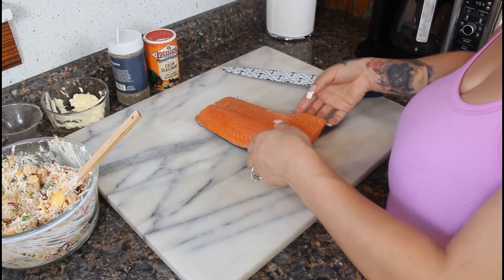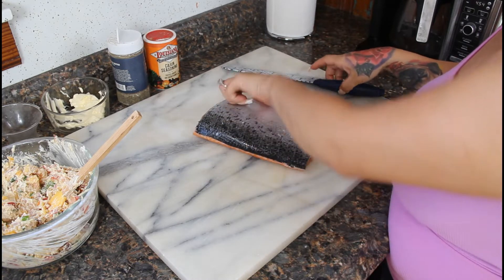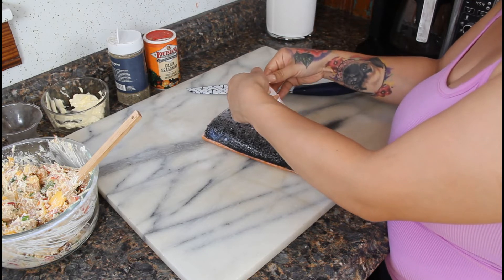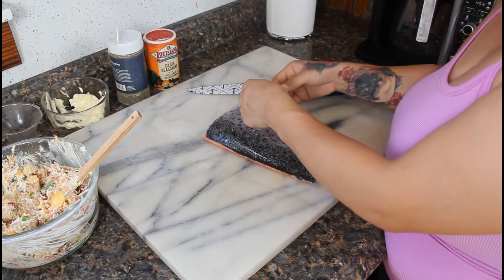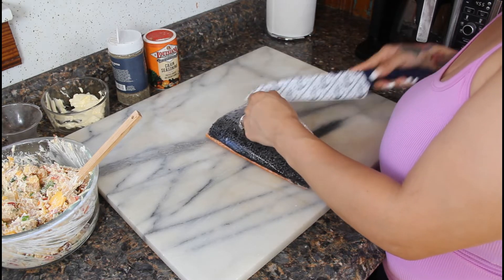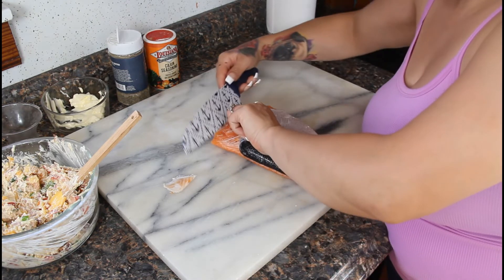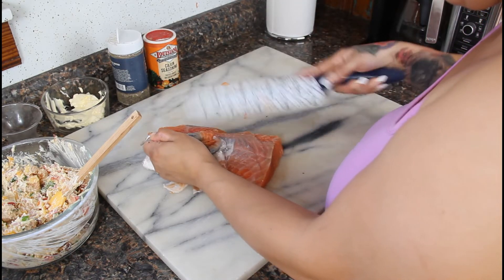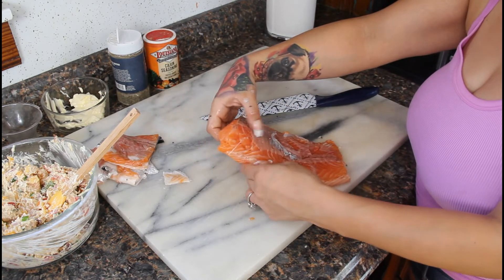Once everything is well combined, we're going to clean up our salmon and start stuffing it. Take off the skin — if you like skin you can leave it on, but I prefer it off. Just take a knife and carefully peel back the skin. Once the skin is off, throw it to the side and flip over your salmon.